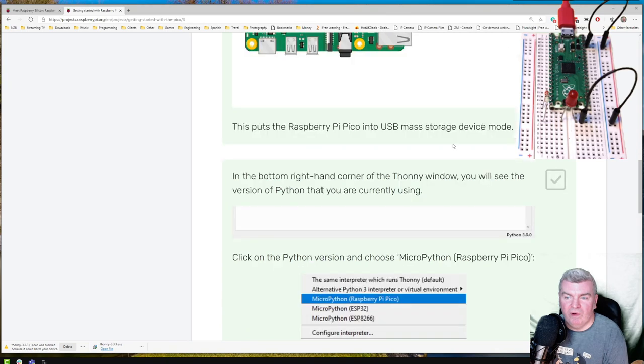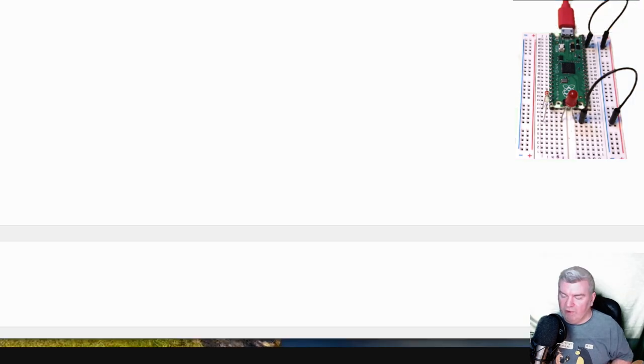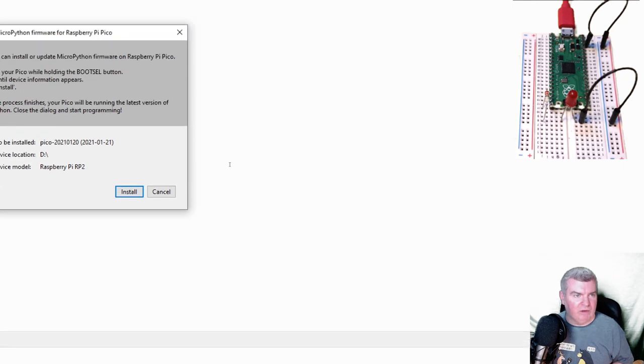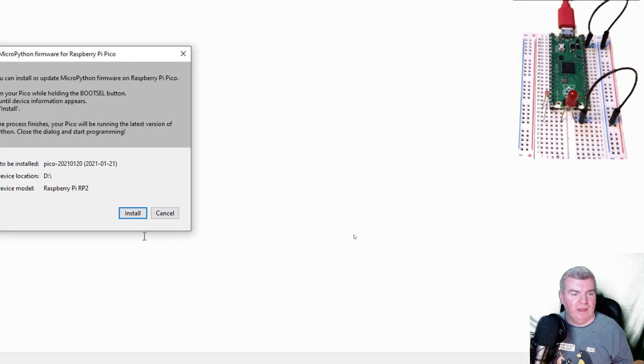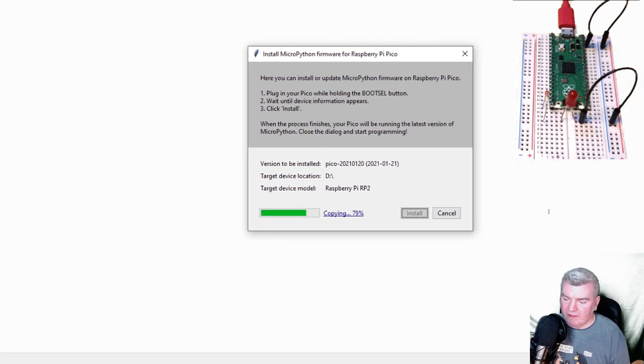It puts it into USB mass storage device mode. In the bottom right corner of the Thonny window we should see the version of Python we're running — 3.7.9. It wants us to click that, and then we need to select MicroPython Raspberry Pi Pico. Click on that, and then it's going to want us to install the firmware. So plug in the Pico with that boot select held and click Install — and it says Done. So that should be done.